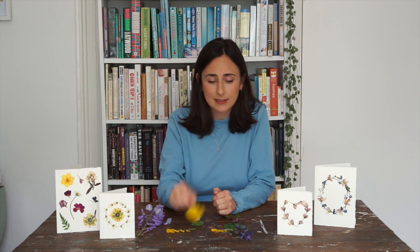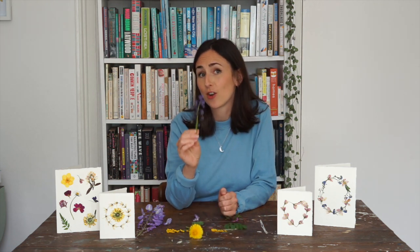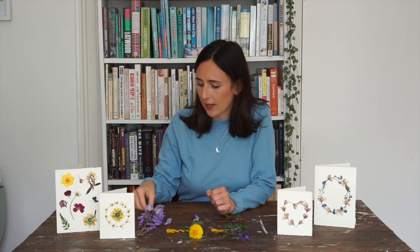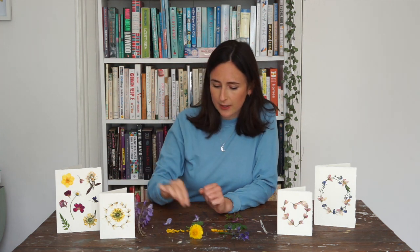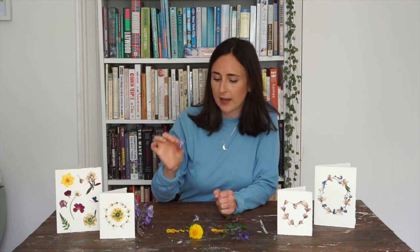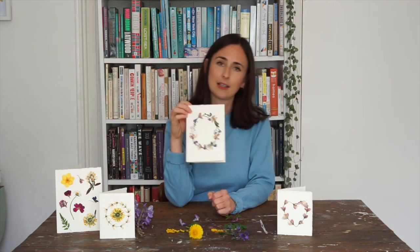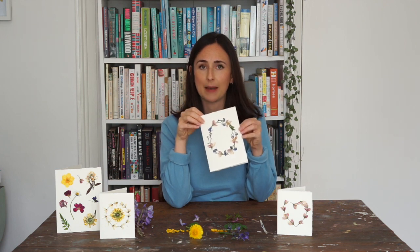I've been gathering some small wildflowers on my walks like dandelions and little bluebells - obviously not taking things from people's gardens or specifically planted areas, but things like this wisteria falling on the floor from a tree, small leaves and individual petals as well. I've been pressing them and making greeting cards like these, so I'm going to take you through how to do this step-by-step now.